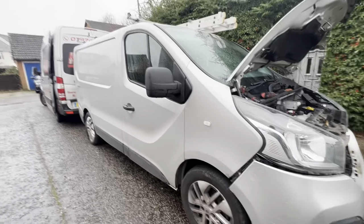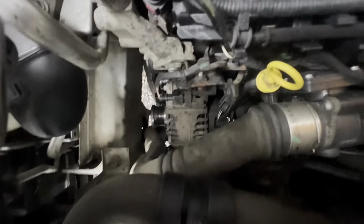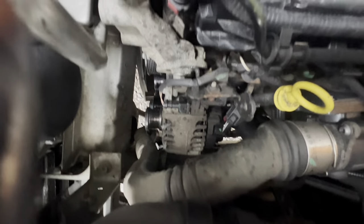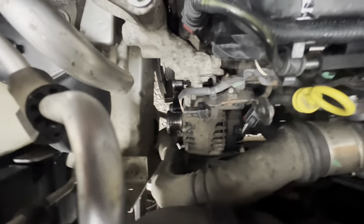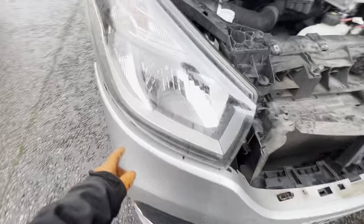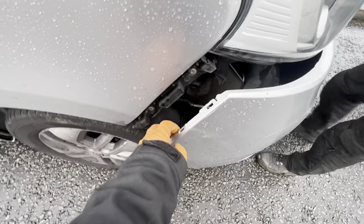We've got this little Renault Trafic in for an alternator. The belt has come off — you can just see down there — and that's because the pulley on the alternator, or the clutch on it, has gone. There are a few other pulleys further down that are quite worn. So: grill off, light out, bumper out, and hopefully we should have enough space to just unbolt it and bring it through there.